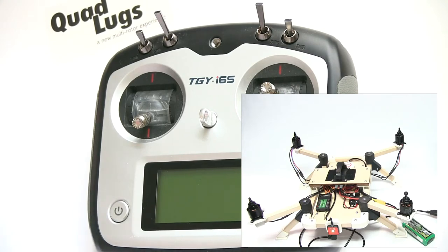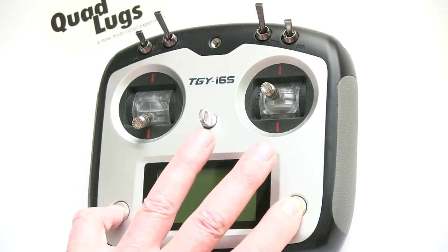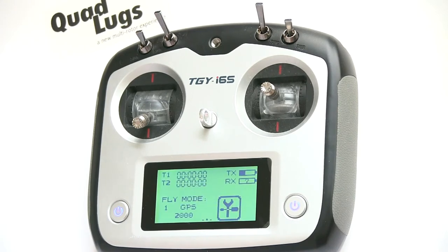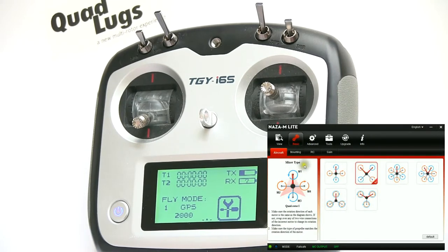Now we have the computer and the quad battery plugged in. We're going to turn on the transmitter. This is the main overview of the Naza M Light — it's going to tell us a little bit more here as we go through everything. The first section is Basic.